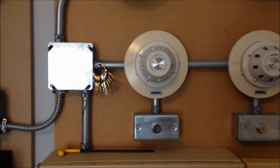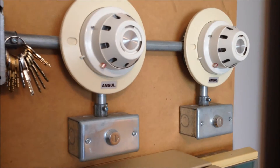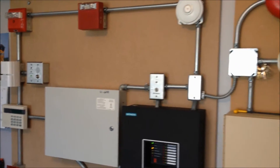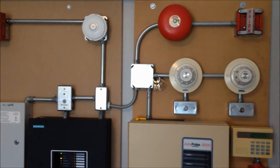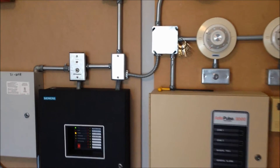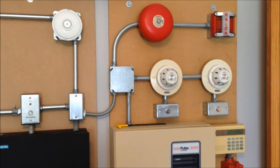These smoke detectors are pretty old and I've installed key test switches under them, so that's what we'll be using. Then of course the standard pull stations over here. Just for testing sake, I don't have these wired together to automatically set each other off because it is excessively loud with all four of these going off, but we're gonna try it out today and see how it sounds.